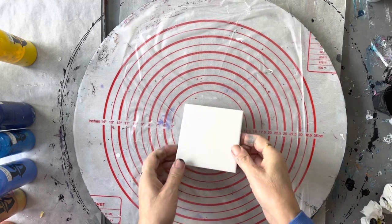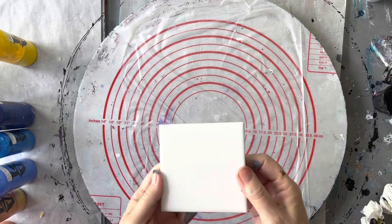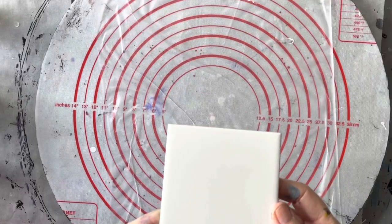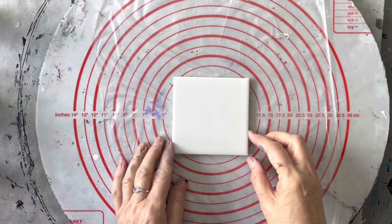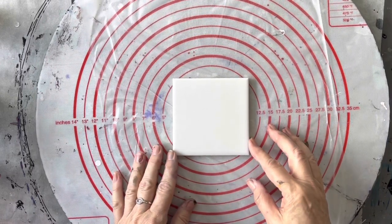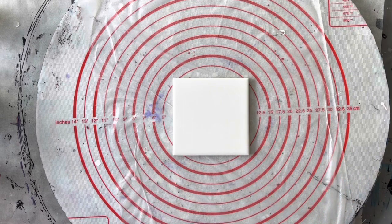It's just a normal little ceramic tile. It can be either matte or gloss finish — doesn't matter, they work just the same. I'm just going to be doing a little series at the moment of coasters with a little flower in the center but with a drizzle swipe in the background.